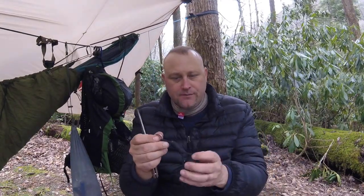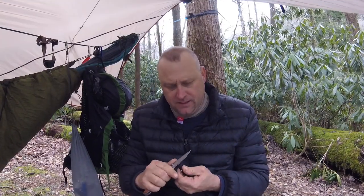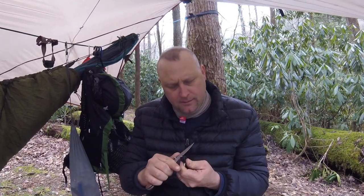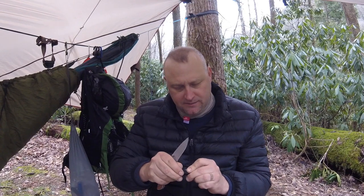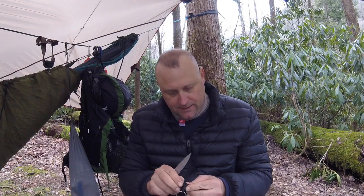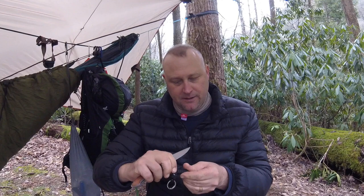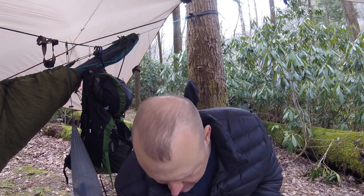I'm pretty sure this is continuous paracord but I'm not certain. It's got a burnt end here and a burn in here. Be careful with the knife if you're doing this at home. I'm just trying to cut that burnt end off so it'll pop open — now it should slide out. Yes — there's my little flint. I'm going to lay this down on the ground and try not to lose any of this stuff.